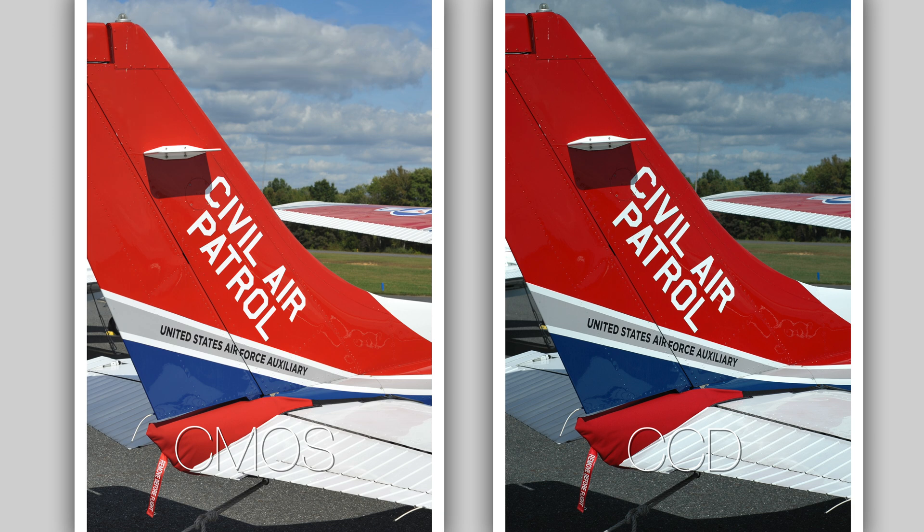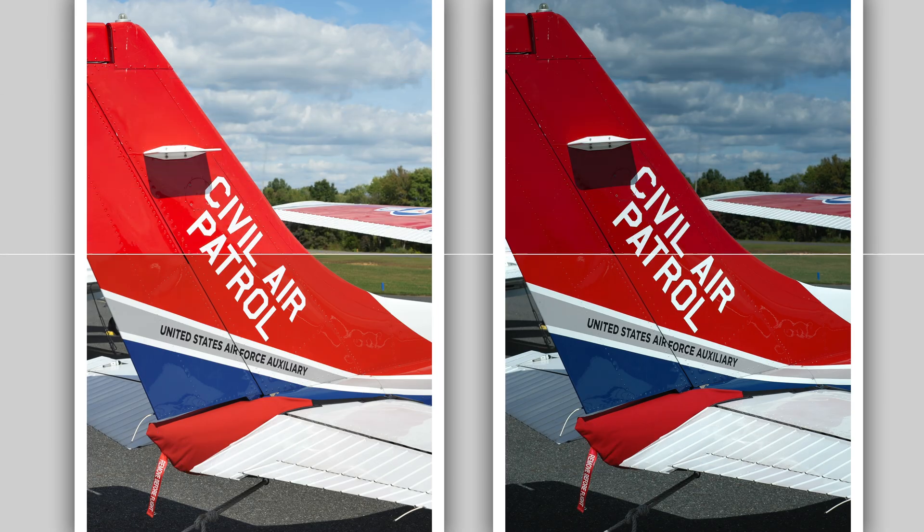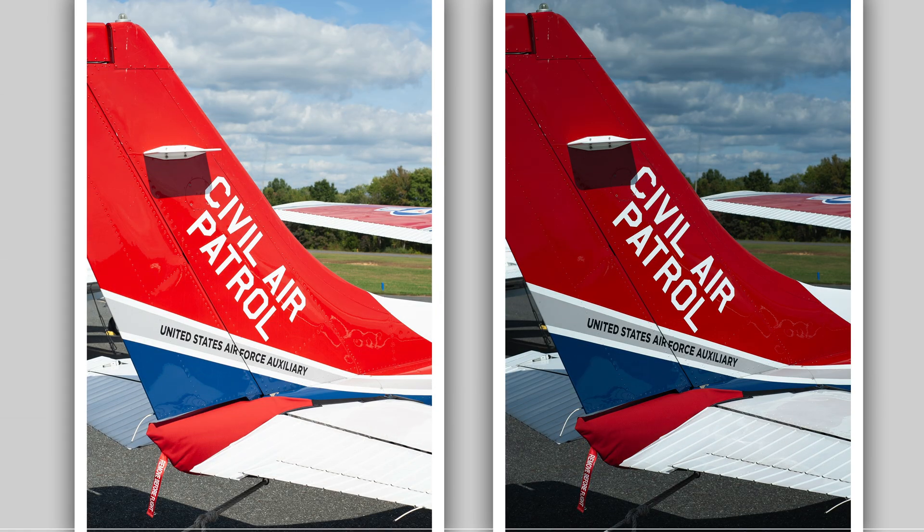Now I bring some red into the photograph. Red really makes a difference in this CCD versus CMOS comparison. The red on the CCD side is quite a bit darker — for some reason this camera sees red and tones it down. The D700 is a little too bright in my opinion, and the D70 is a little dark. Choose whichever you like. Here is the raw file as well.